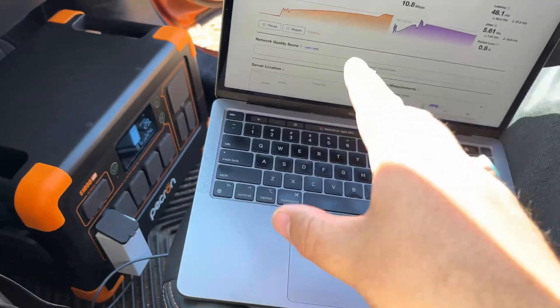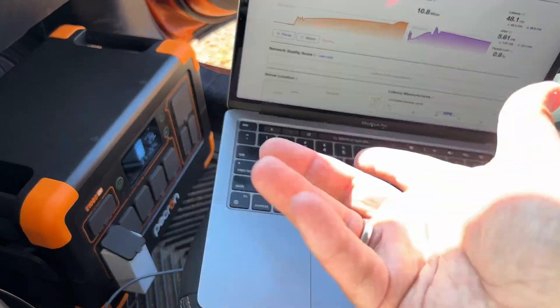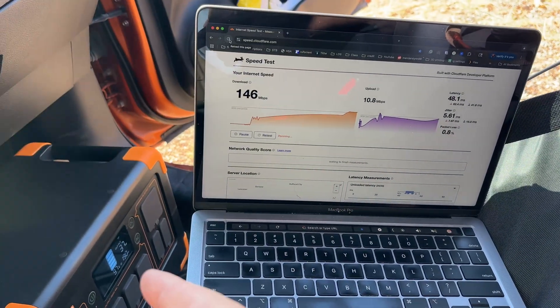The draw bounces around — 37, 29 — depending on how much you're downloading and uploading, obviously. Because it's a radio, basically — well, it is a radio, it's a satellite radio. 37 watts, still going.